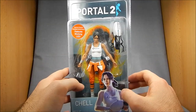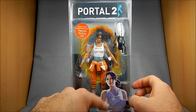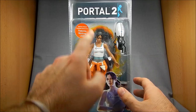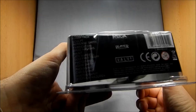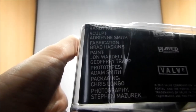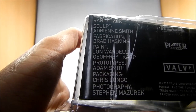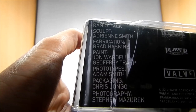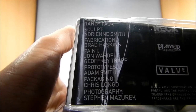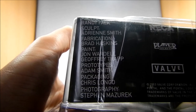Neat packaging — it's a standard clamshell. We've got a shot of the character down here; this is the model, not the actual action figure. It appears as Portal 2 and has the little guy on the bottom. You can see some of the credits there: sculpt is Adrian Smith, fabrication Brad Hoskins, paint John Wardell and Jeffrey Trapp, prototypes Adam Smith. Of course Randy Falk is the big dog there. Photography is Steven Mazurek. Chris Longo for packaging.